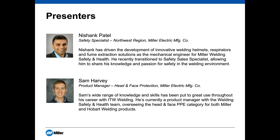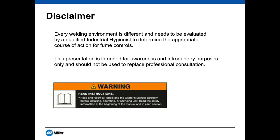Hi everybody, this is Sam Harvey from Miller. Before I get started, I'd like to read our own disclaimer. As every welding environment is different and needs to be evaluated by a qualified industrial hygienist to determine the appropriate course of action for fume controls, this presentation is intended for awareness and introductory purposes only and should not be used to replace professional consultation.